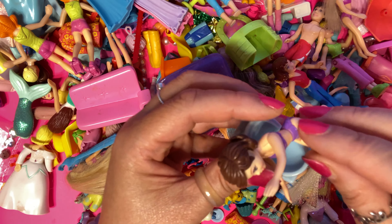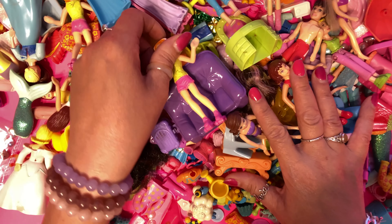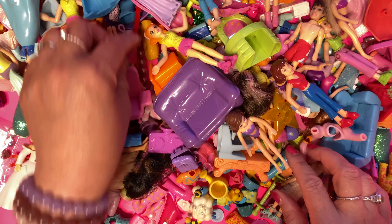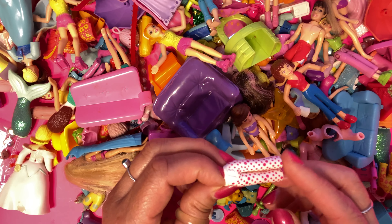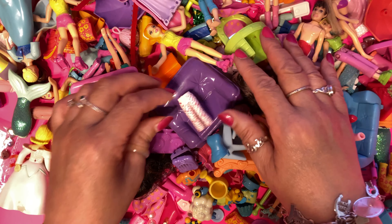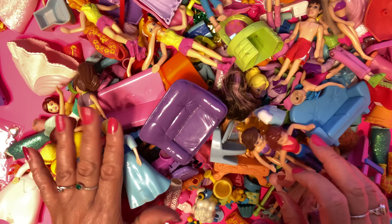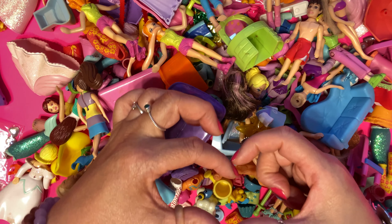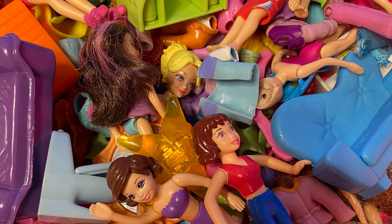I hope you all enjoyed this session with Polly. Bye! Stay tuned - I'll be back with more Polly Pocket surprises. Bye for now. Love, Barbie Rocks. Bye for now.